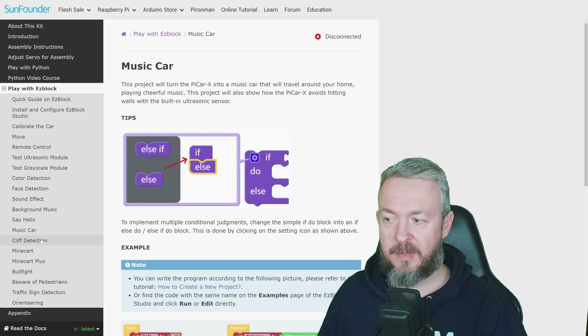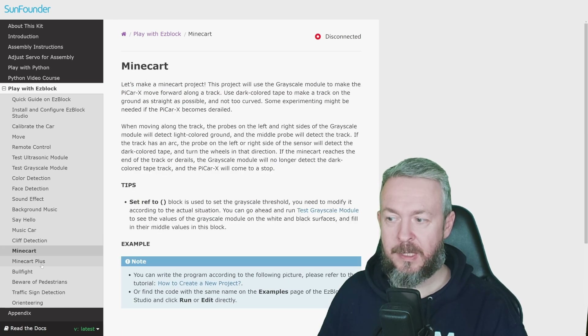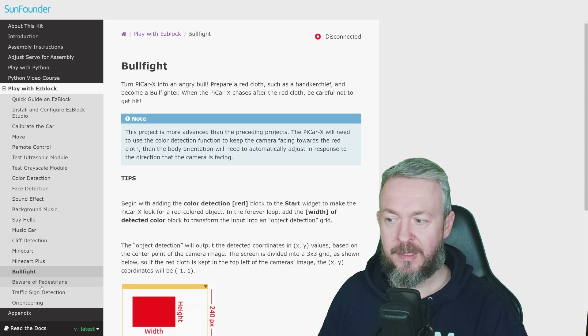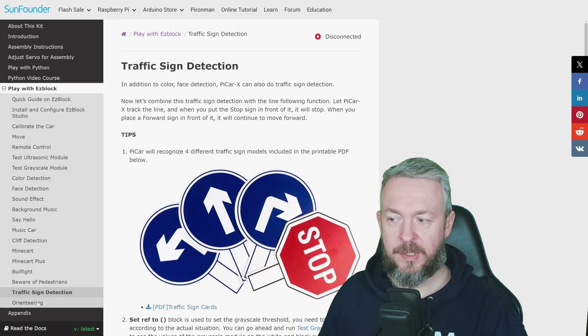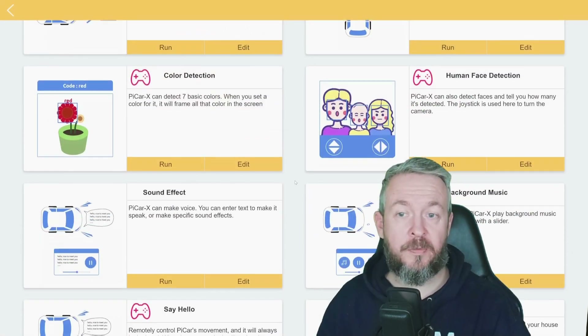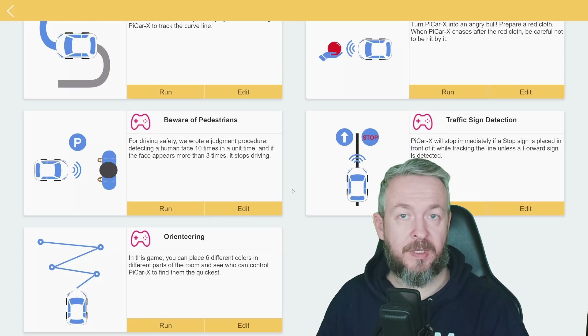Additional examples include cliff detection, mine cart, mine cart plus, bullfight, beware of pedestrians, traffic sign detection, and orienteering. Each of these examples is available in both the block version and the Python version.